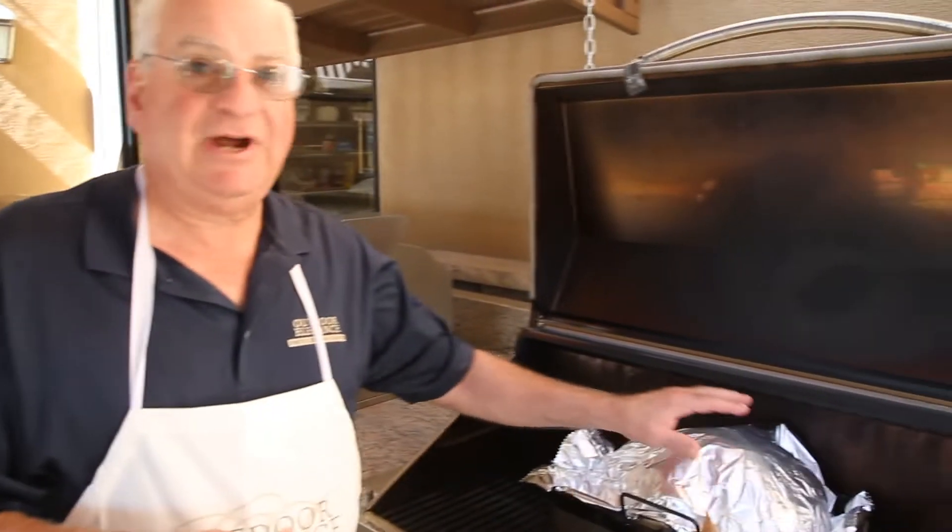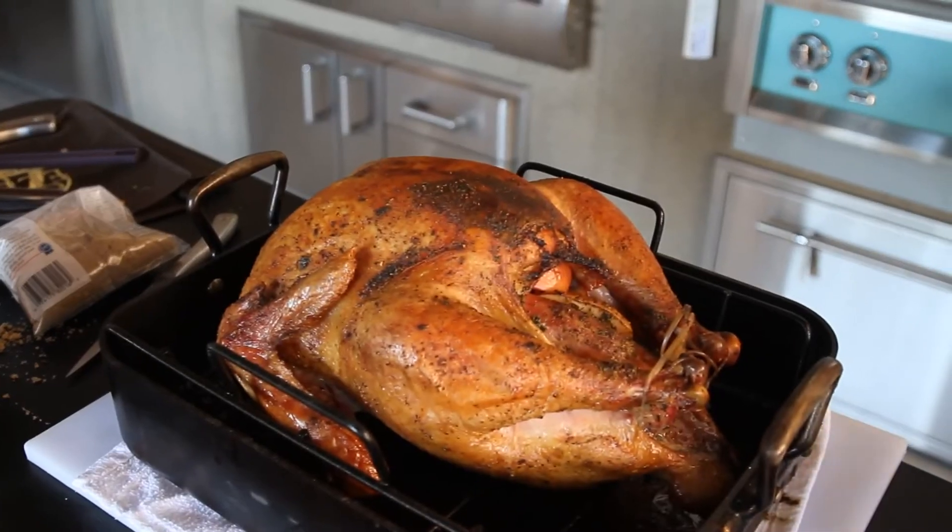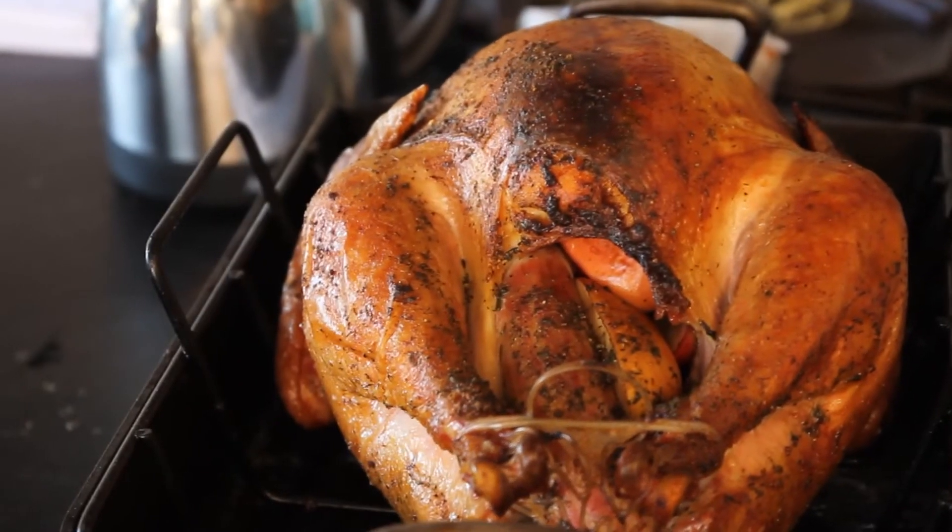One of the tricks to keeping your turkey nice and moist is to baste it every hour. Put foil over the top of the turkey — that's going to keep the heat in and it's going to give that skin a nice brown crispy look when we take the foil off. In about an hour we're going to baste the turkey again.